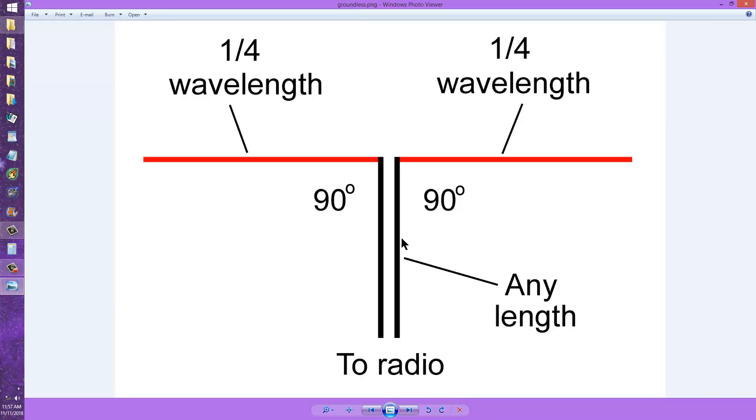The feed line can't radiate or receive in theory, because the currents cancel everywhere in space. The radio frequency cycles are 180 degrees out of phase and cancel each other. These angles, ideally, should be 90 degrees — right angles — equally long on either side, generally a quarter of a wavelength, but they could be any length.